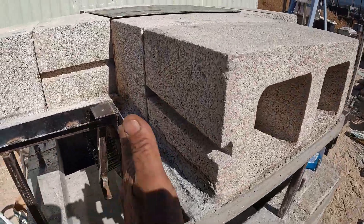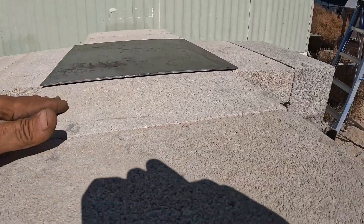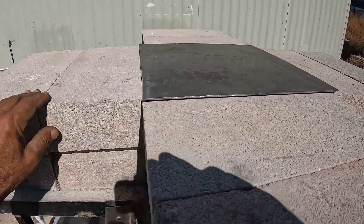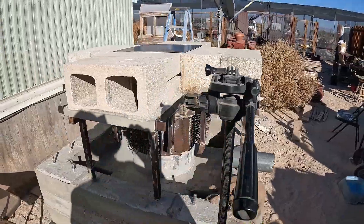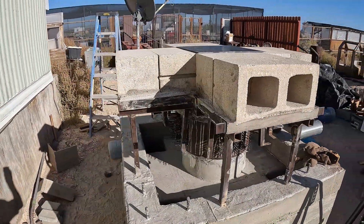Now I'm going to build the forms — this will all get encased in concrete. I gotta get that plate out of there and clean that all up. It won't be too much longer guys, just have patience.